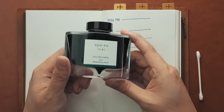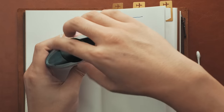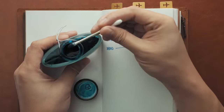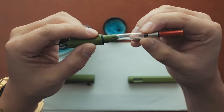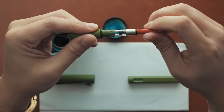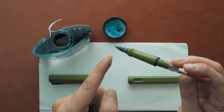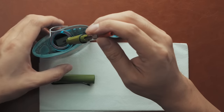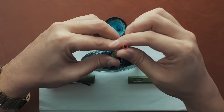Today I'll be using this green teal ink by Pilot called Seo Ro. I love this ink, and to show you its colour profile, I'll just cotton swab a blob onto this page of my notebook. To load the ink, press and load an ink converter onto the grip of the pen. Make sure you've turned the red end of the ink converter all the way counterclockwise to ensure the piston is all the way down. Dip the nib into the ink, making sure not to submerge the grip so you can avoid an annoying wipe down later, and twist the red end of the converter clockwise slowly to suck the ink up.